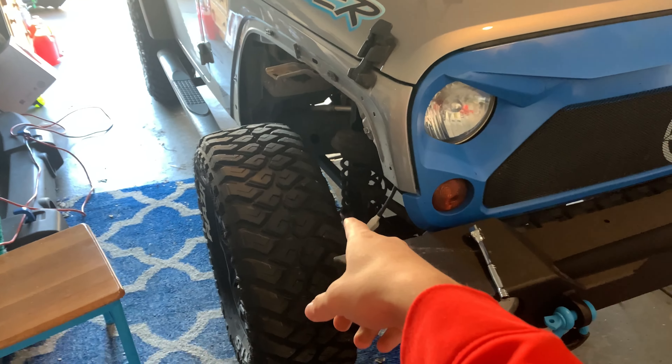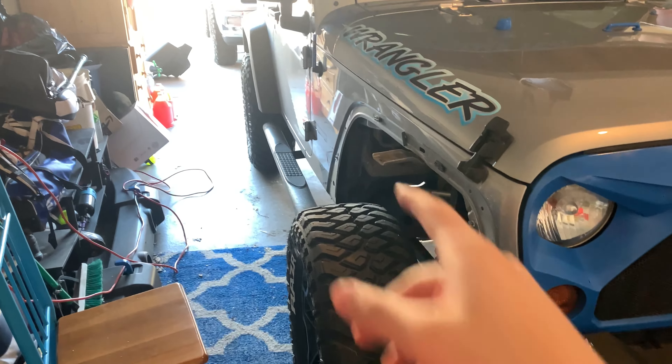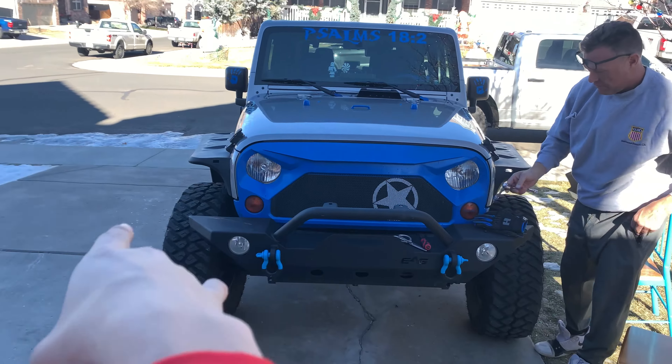Got the first fender off, so we're just gonna be putting the front fender on. We just got both fenders on — looking really, really cool.